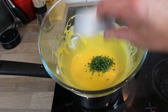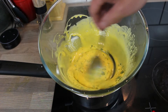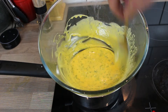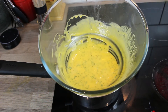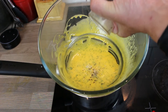In goes the tarragon. Without that, this would just be a straight hollandaise — apart from the tarragon, this is exactly how you'd make a hollandaise sauce. Season with just salt and pepper.